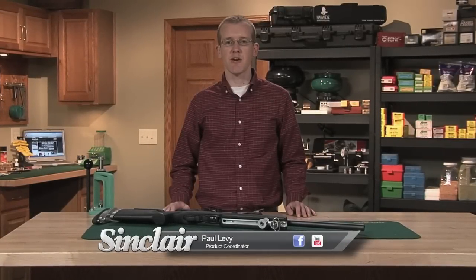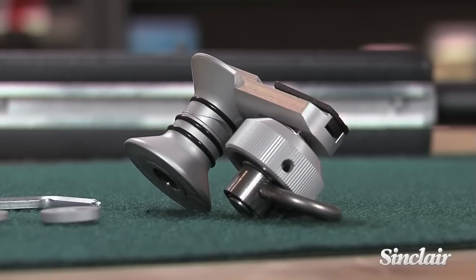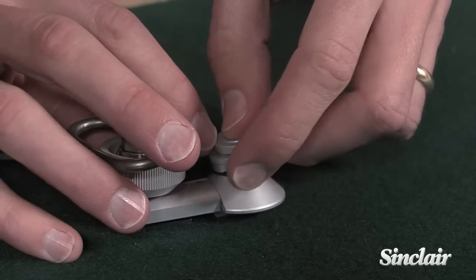The Centramec Hand Stop has a carefully developed shape that puts minimal pressure on the front hand, even when you're shooting long strings with tight sling tension.